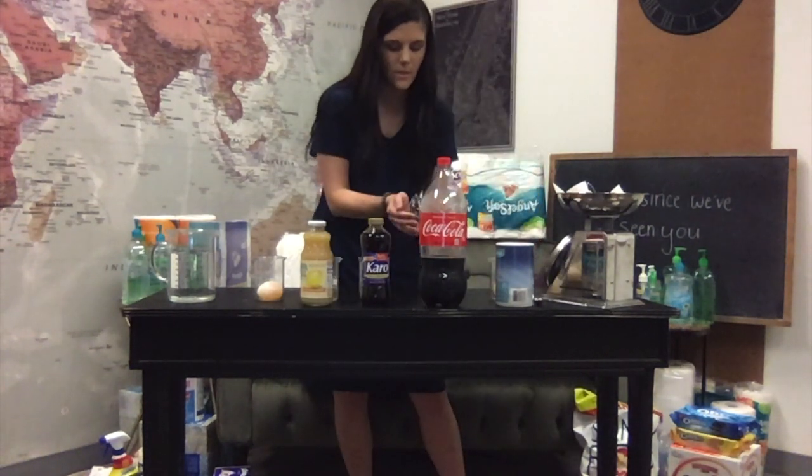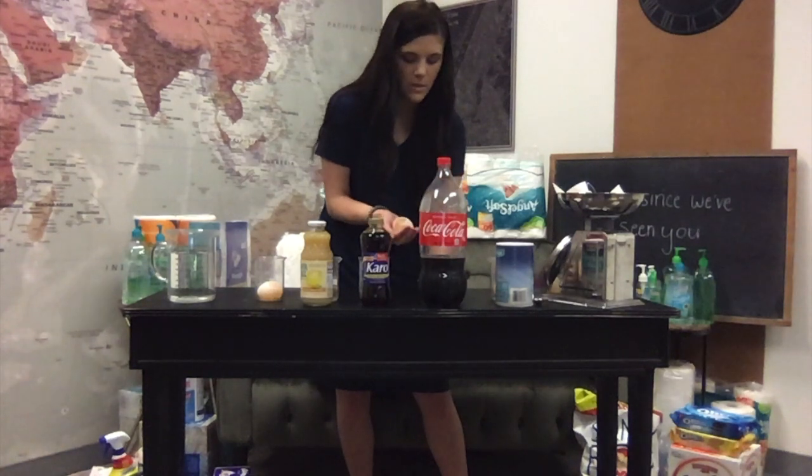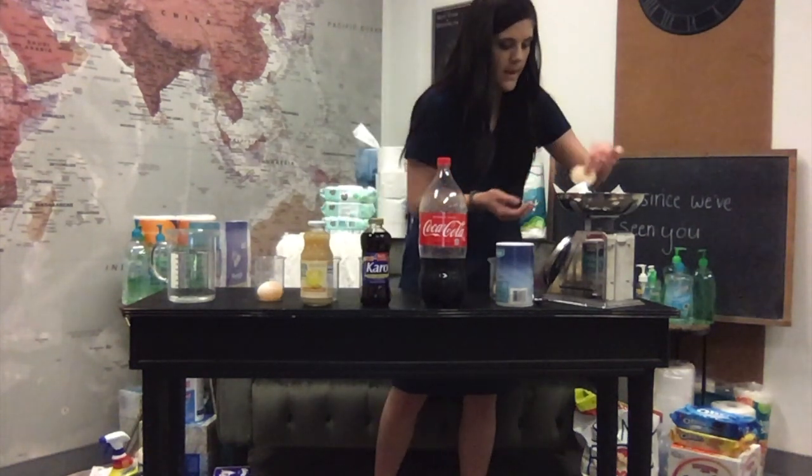This one is the one that's going to be in the Coke, so we're going to take it out and weigh it. This one is right at 50 grams.